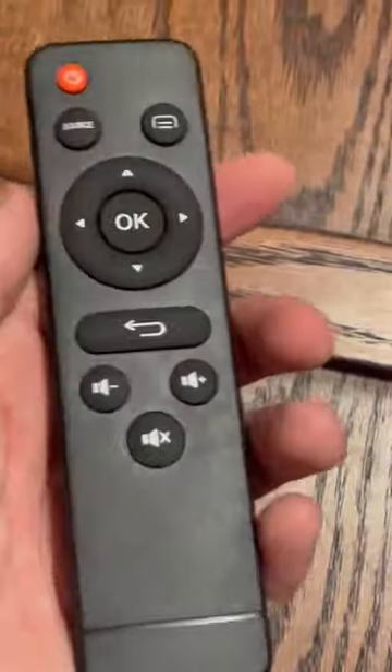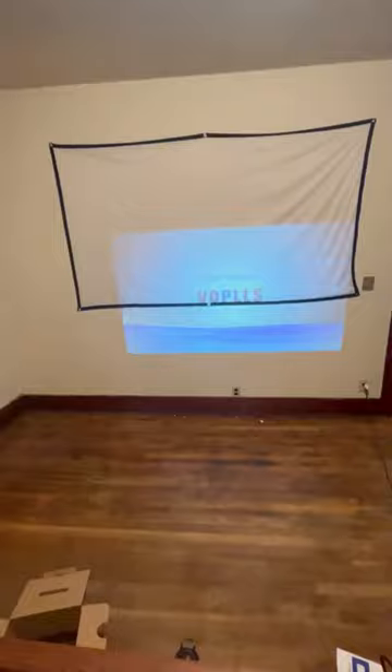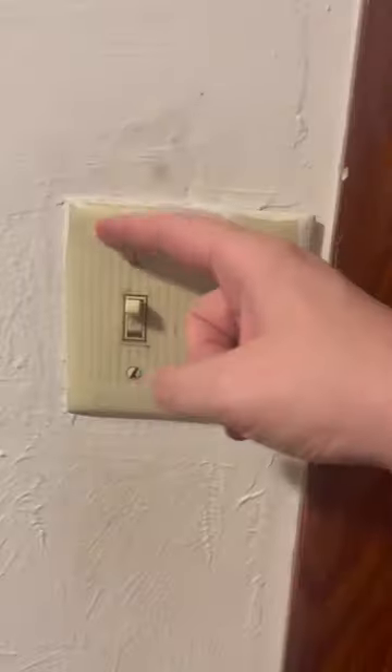It also came with a remote — that's cool. Time to turn this puppy on. Well, that doesn't fit at all, but we can fix it though. This is the focus and this is the keystone. Time to turn the lights off.